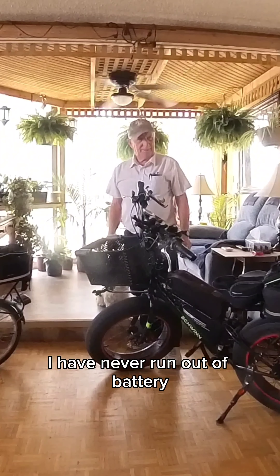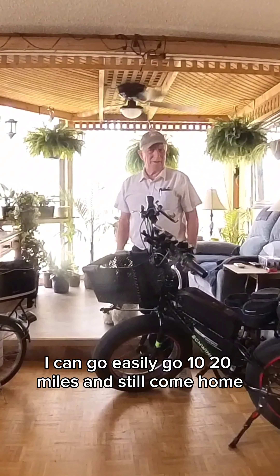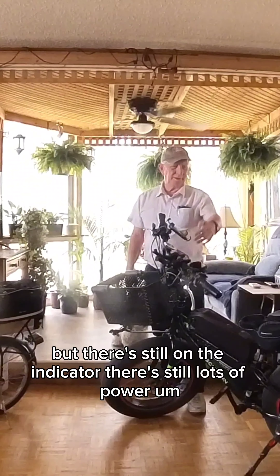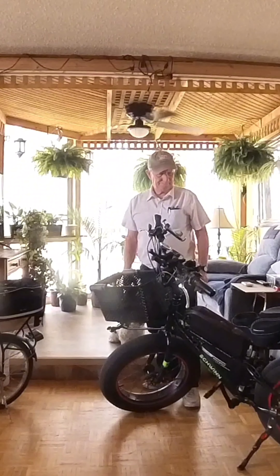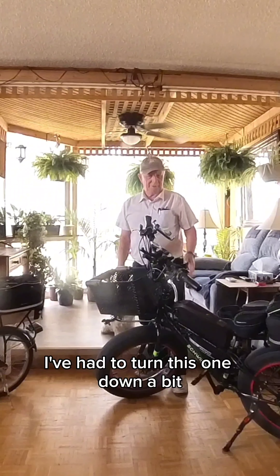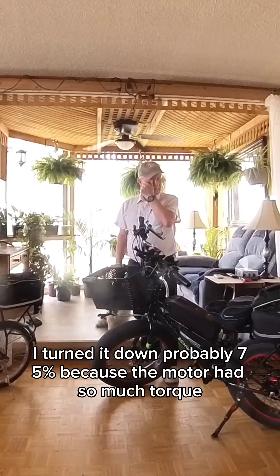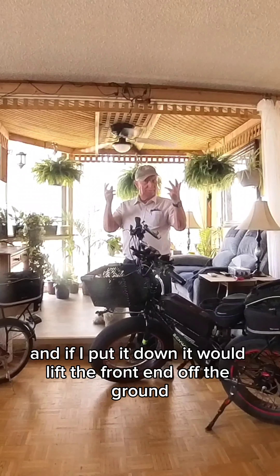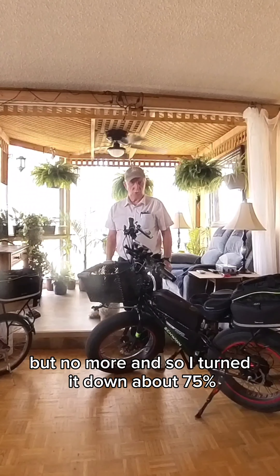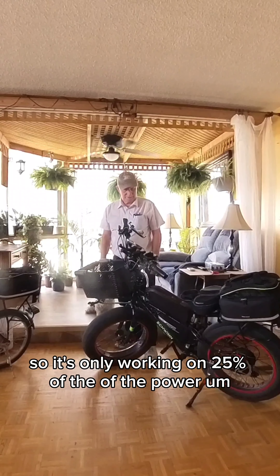On mine, I have never run out of battery. I can easily go 10, 20 miles and still come home. There's plenty of battery left — it does go a little bit slower, but there's still lots of power on the indicator. I'm thinking it'll probably go about 35 miles and that would be moving right along. I've had to turn this one down a bit — probably 75% — because the motor had so much torque. If I had it full power, it would lift the front end off the ground. I'm too old for wheelies. So I turned it down about 75%, so it's only working on 25% of the power.